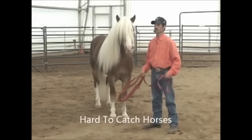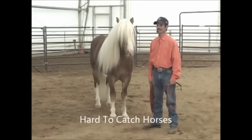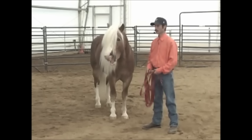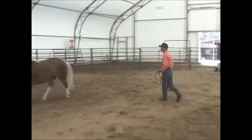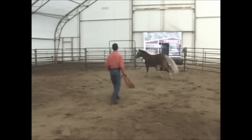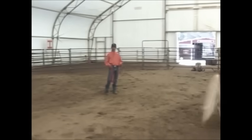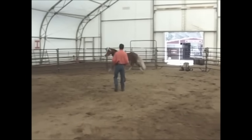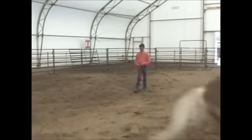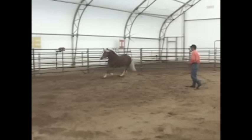The first thing when I started working with Marco, he was hard to catch — I couldn't catch him. So I put him in a round pen just like this one, maybe a little bit smaller. The first thing I asked him to do was go to the left in the round pen. When he started going to the left, I would stop, and what Marco needed to do was keep going to the left consistently, like he is doing right now. And this was the first step.